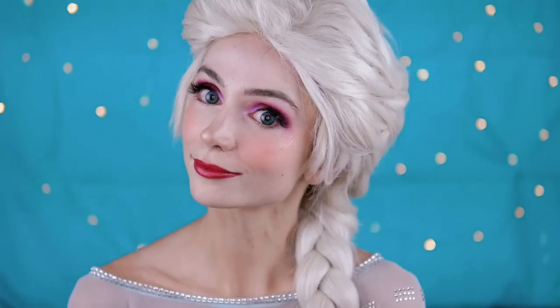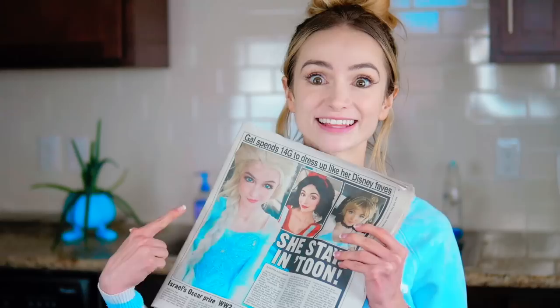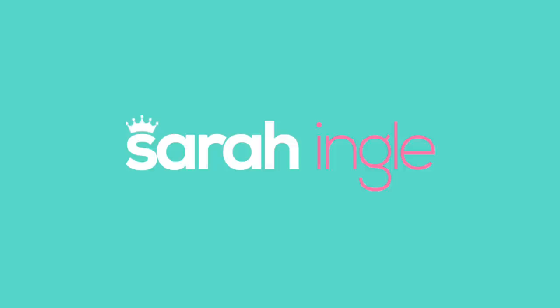Ready to look like Elsa from Frozen? You guys requested this tutorial more than any other video by far — specifically how to do the Elsa makeup from my viral princess photos. I'm so excited to share this with you so you can get the step-by-step on how to transform yourself into Elsa too. So let's get started.